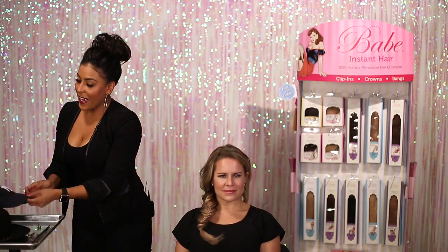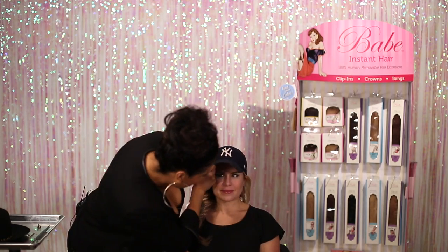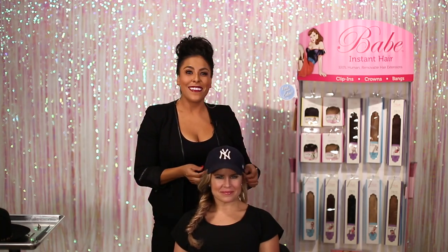Then we're just going to take whatever sporty hat of your choice. And there's your sporty girl look.